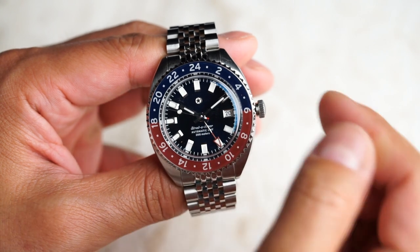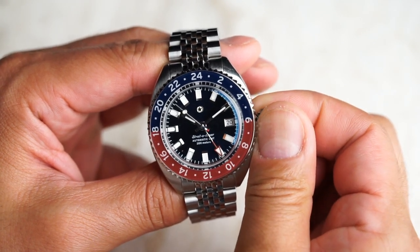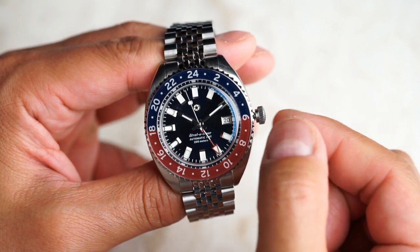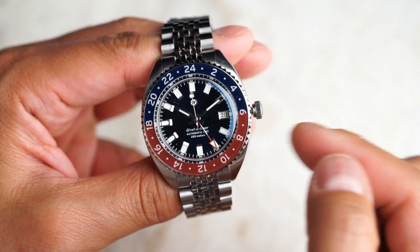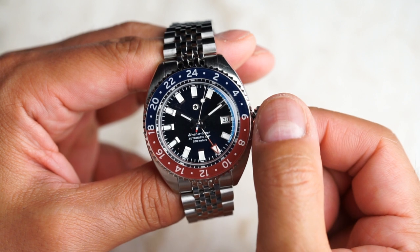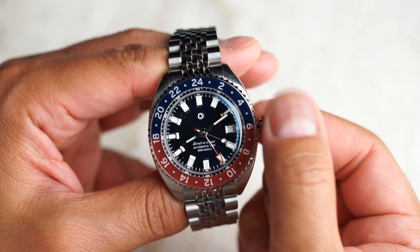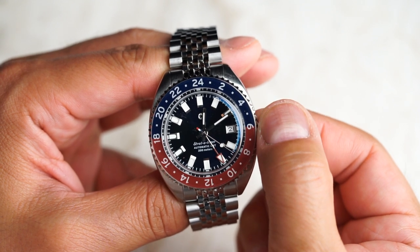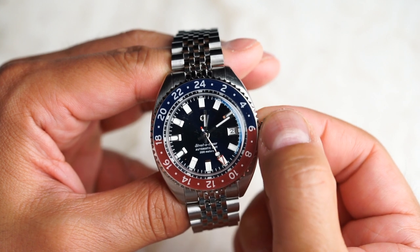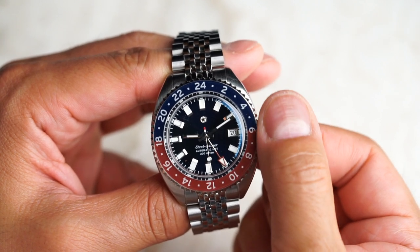Now let's set the date. Pull the crown out to position 1 — it is a very subtle click, so be careful to ensure you are not pulling it to position 2. Turn the crown in either direction to jump the hour hand forwards or backwards. As the hour hand crosses midnight in either direction, the date will change. The date changes after the hour hand rotates twice around the dial, indicating 24 hours.